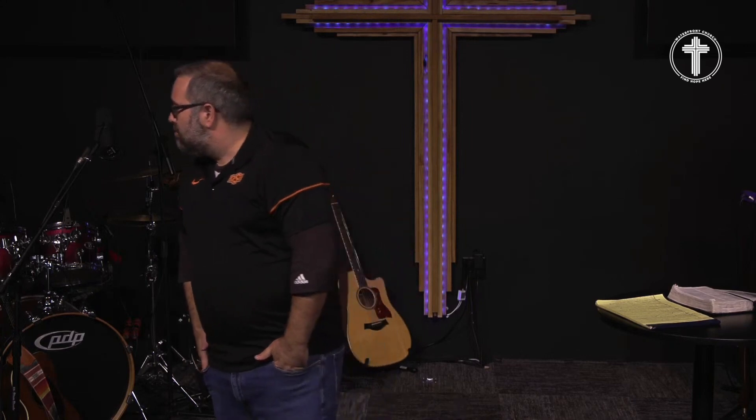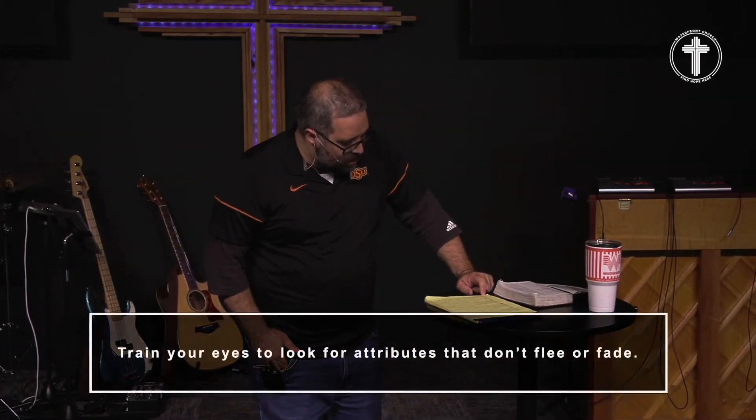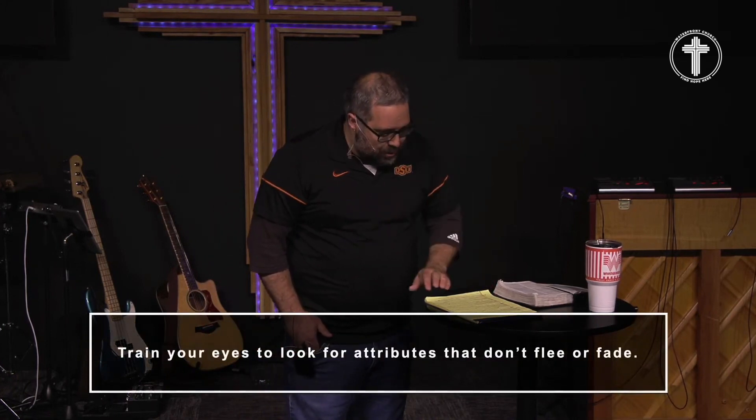Why don't we do that? Because of pornography and marketing. Pornography and marketing have screwed you up. We are the generation that pornography and marketing have completely destroyed anything in our head that is truly of value, and you have to be retrained in order to see things the right way. In this passage, the servant comes in and goes, 'I don't want to mess this up — what does our family need?' Not 'what can we acquire?' Not 'what does she bring to the table?' He comes in and says, 'I have a perceived need — is she the type of person who would come up and say, not only you, but I see your camels are in need, let me help there too?' He's not looking for a servant; he's looking for a partner. Train your eyes to look for attributes that don't flee or fade.